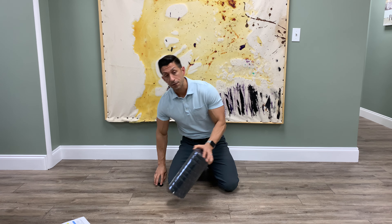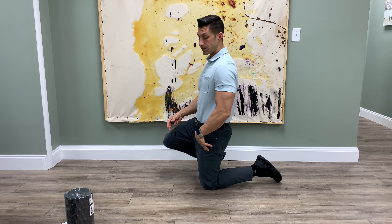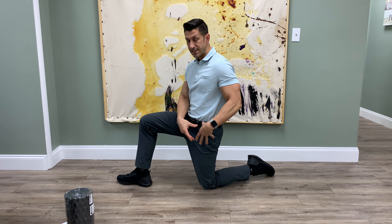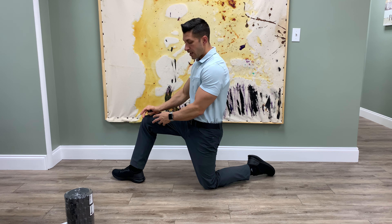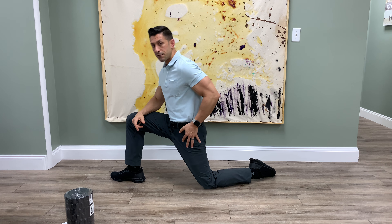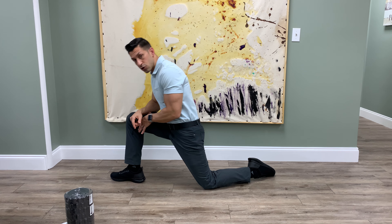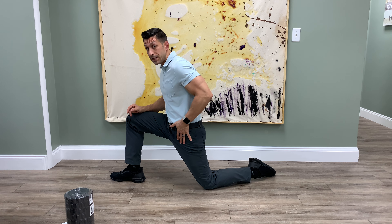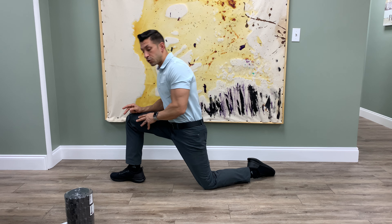For the psoas stretch, you're basically doing a lunge. If you're stretching the left psoas, the left side goes down on the ground — you're kneeling down while your other foot is stretched out forward. All you're doing is leaning forward, stretching the hip flexor right here. Some people need to go further down, some just a little bit, to really feel that stretch.